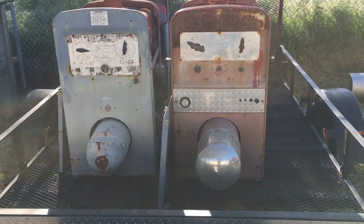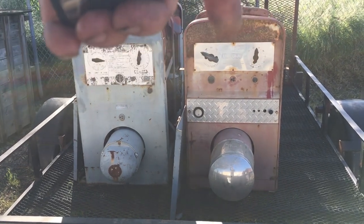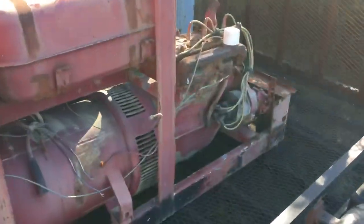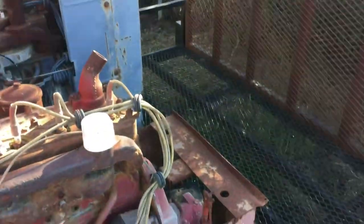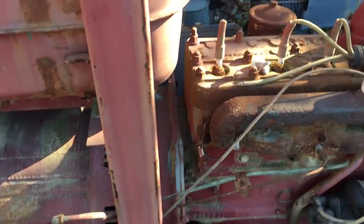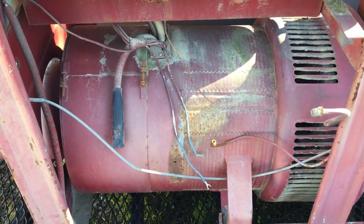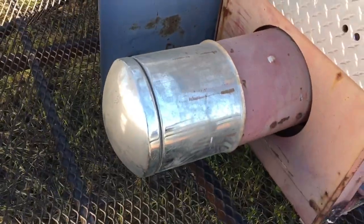Just picked up these two — this one is an '81, this one is a 1960. The '60 is missing quite a bit: radiator, radiator shroud, carb, water pump, one plug wire that's been rat-chewed, and the R57 governor or idle control is missing.